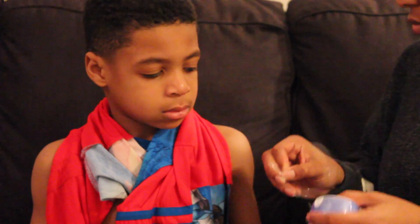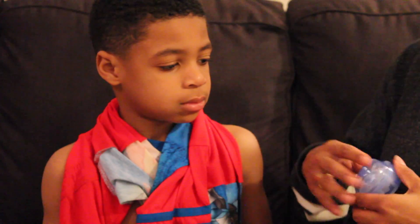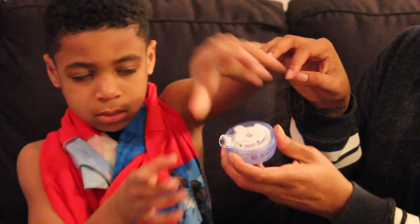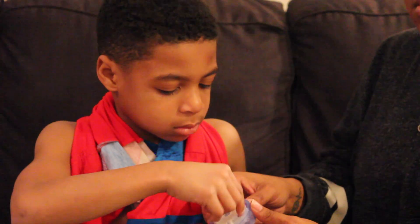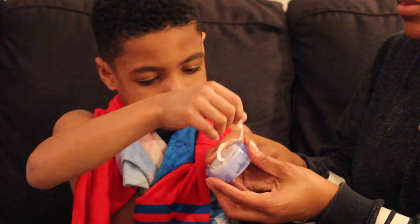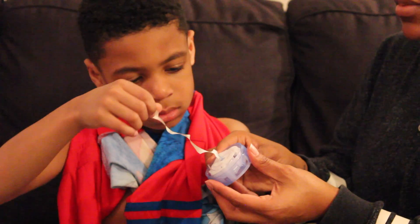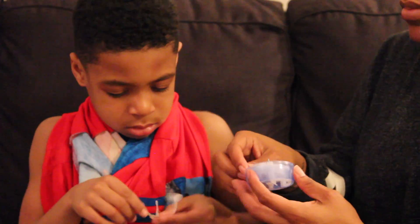I'm removing the red tab and the clear packaging from the infusion set. Now Landon is going to gently pull back the tape and expose the adhesive — this is the tacky part that's going to actually stick to his skin.